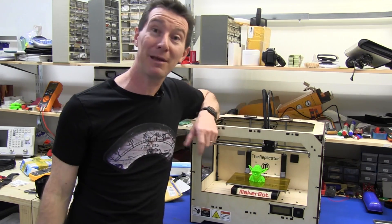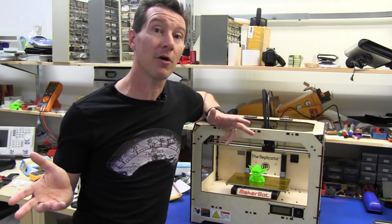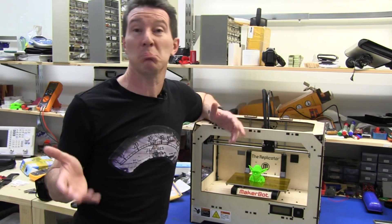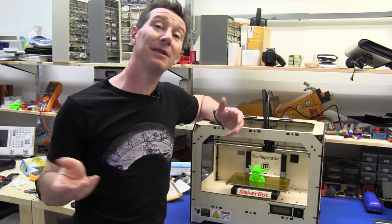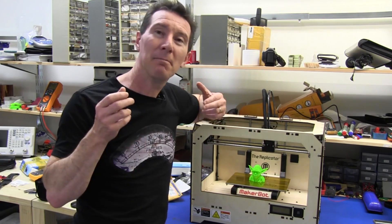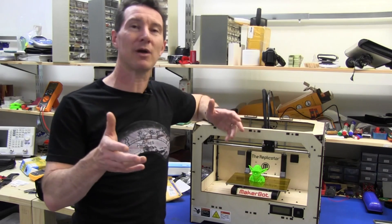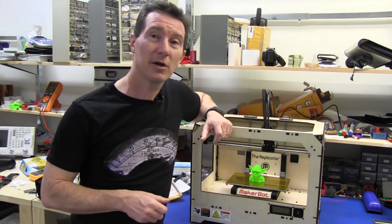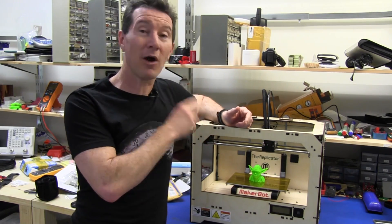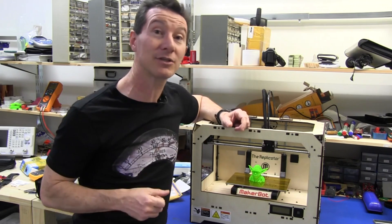They've definitely made a better MakerBot. The new Replicator 2 might be made in Brooklyn, but where are all the parts coming from? Are they getting the powder-coated steel manufactured in China somewhere? I don't know the details yet. It wouldn't surprise me at all — that's a classic business model, made in the US from imported components. Same thing here in Australia. They're going to look for huge margins on these things. If it costs $2,200, they're not spending $1,500 making it, I can guarantee you.